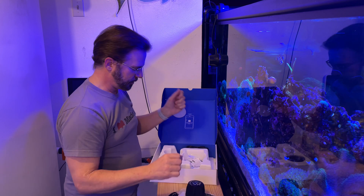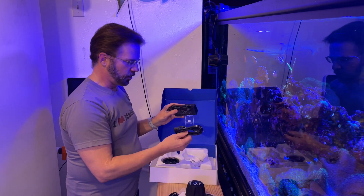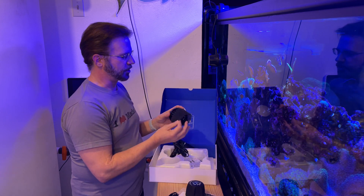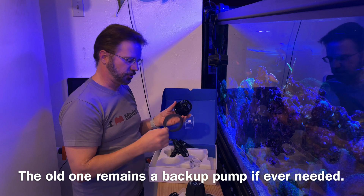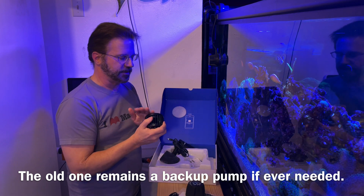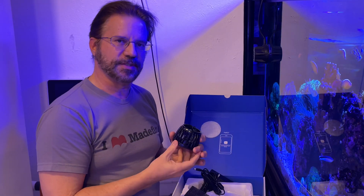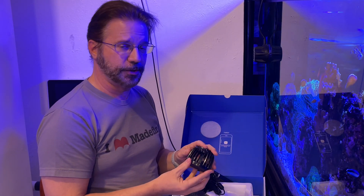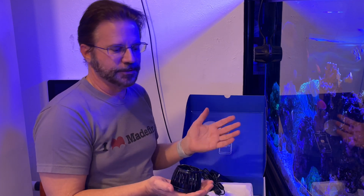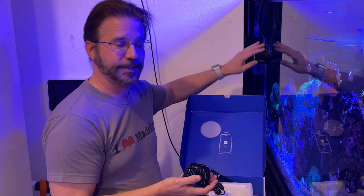I've got my outside part, a power supply, the cord for the power supply, and the actual wet side — the part that goes inside the tank. It came with a sponge that I don't use. These are really well-designed. What I like to do is buy extras so I can take one out, put it in something to clean it like vinegar or acid, and while that's soaking, put another one that's already clean in to keep going.